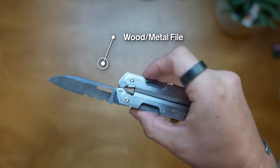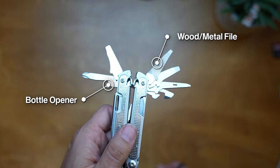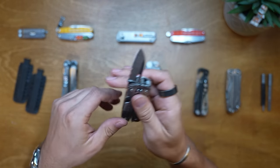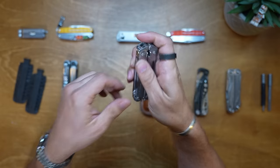It's got a 420HC combo knife, spring action scissors, package opener, can opener, bottle opener, wood and metal file, Phillips screwdriver, medium screwdriver, small screwdriver, extra small screwdriver, pry tool, and a ruler - 19 features total. Similar to the Wave, you can open tools from the outside. The locking mechanism is different - instead of the Wave Plus's simple liner lock, you push these side buttons to get tools in and out. Every single tool can be taken out one-handed, and the ergonomics are just fantastic.